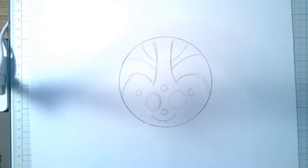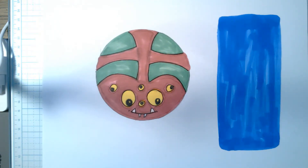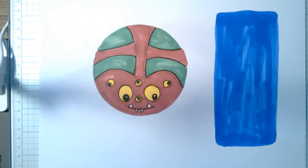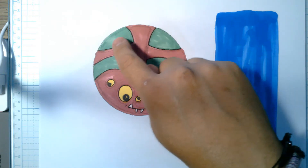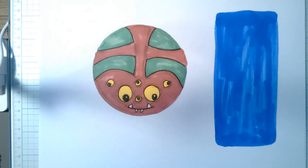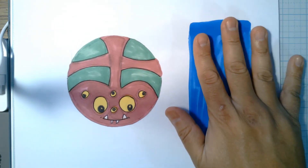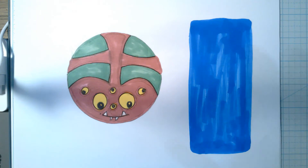After I drew the design, I colored it all in — colored in my eyes, teeth, and spaces. You can also outline your design, which means taking a black colored pencil or black marker and going over your pencil lines to help things pop out a little bit better. Over here I also colored a rectangle, which I'm going to use to make the legs for my spider. You can do this with colored paper or just white paper — it's up to you.